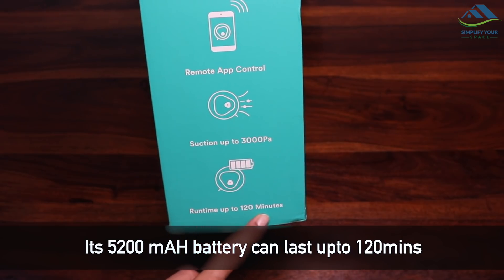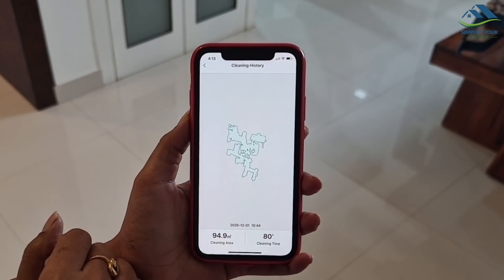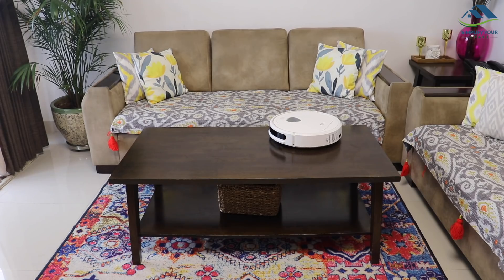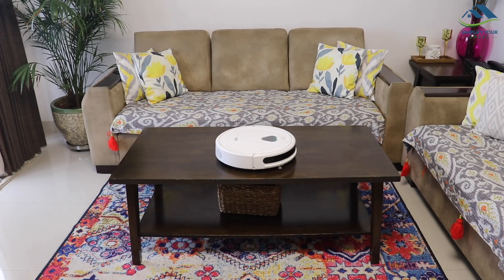Its 5200 mAh battery keeps the robo vacuum going for up to 120 minutes, meaning a house of about 1500 to 2000 square feet can be cleaned in one go. It is also equipped with anti-drop sensors, which prevent accidental falls from stairs or balconies.